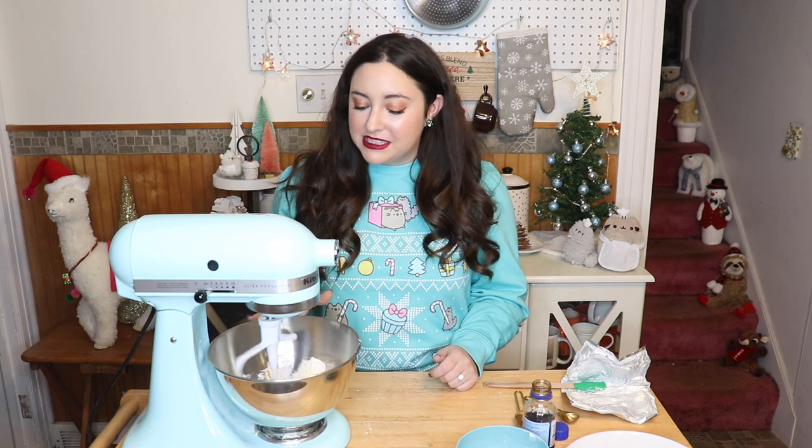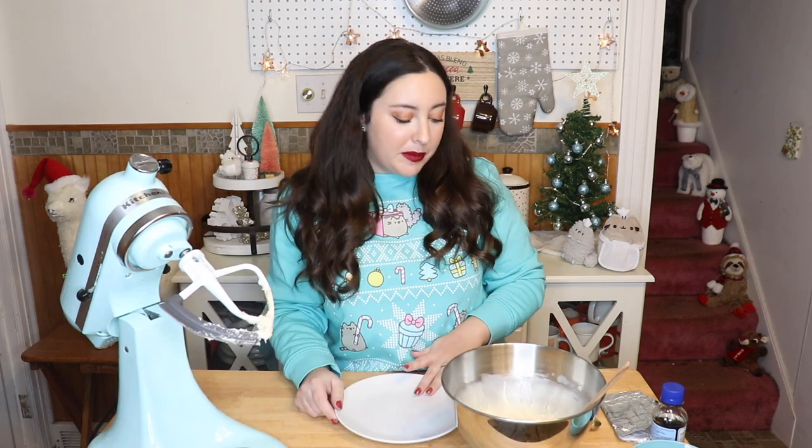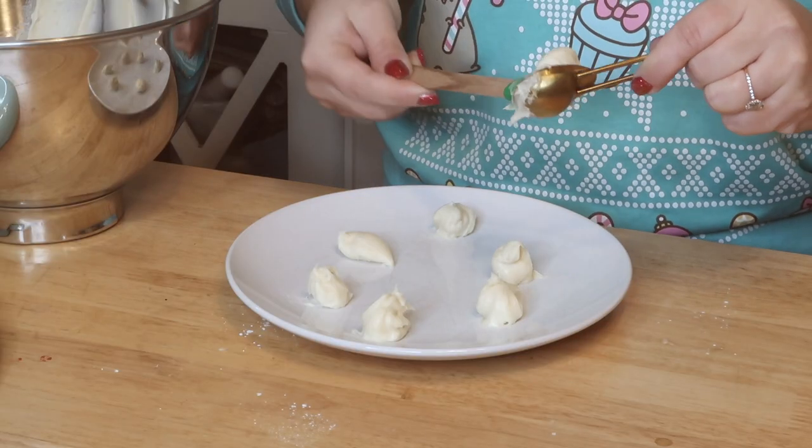Now it's time for the cheesecake portion of our red velvet cheesecake cookies. We're going to need some cream cheese — two ounces to be exact. Mix that with one cup of powdered sugar and half a teaspoon of vanilla extract. Once you have your cream cheese mixture, grab a plate and a teaspoon. Measure out one teaspoon at a time and make a little dollop of the filling on your plate.